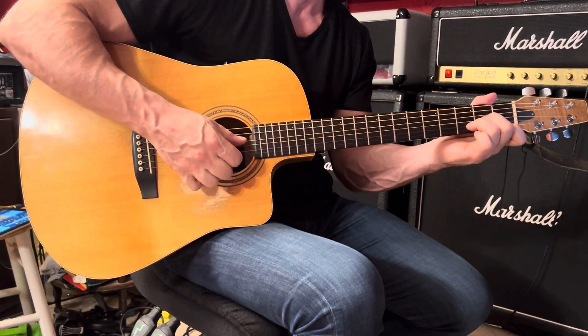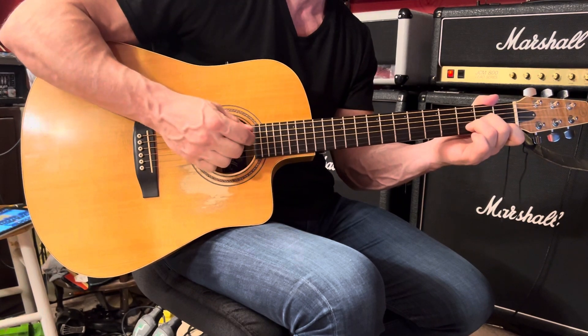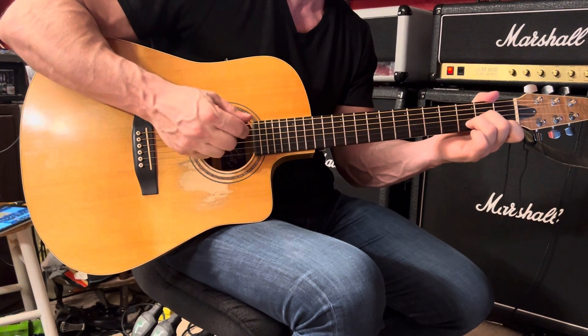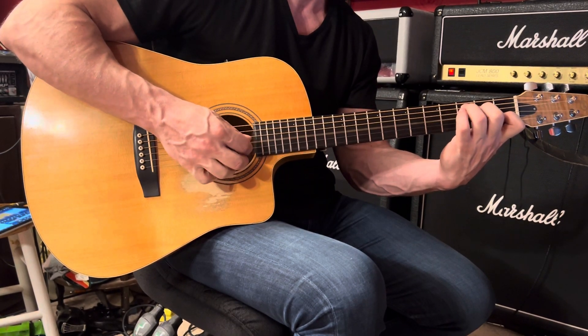Now D minor — the rhythm is consistent: one and two and. You're going to play the fourth and first strings together, followed by the third, second, first. And then a C chord: fifth and first together, followed by third, second, first.